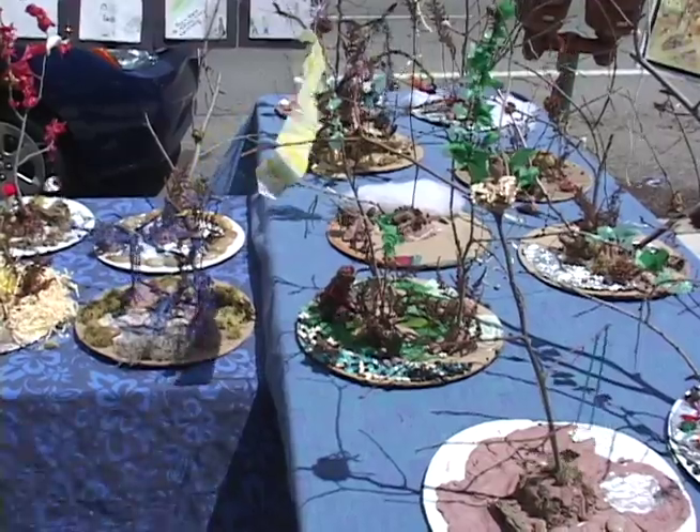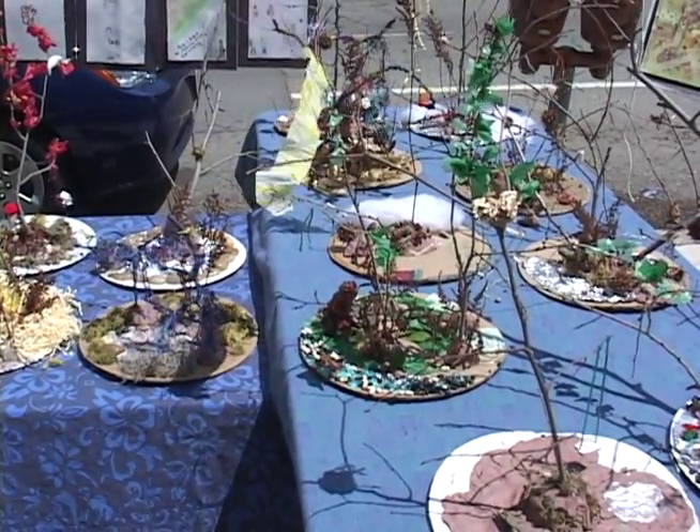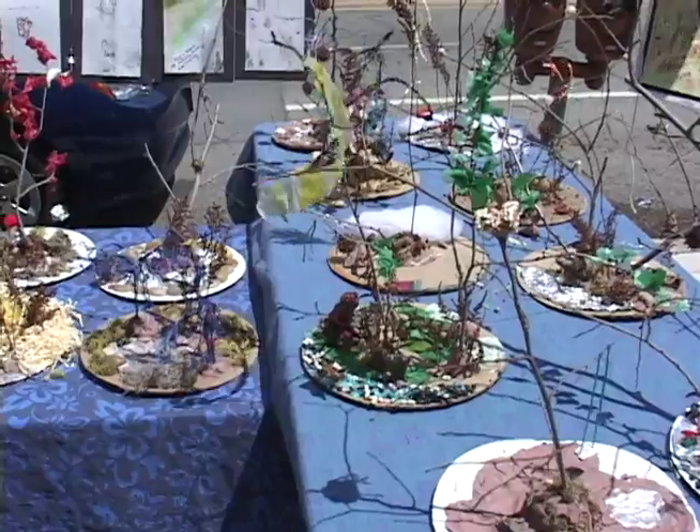I'm Asia Sageman, and I go to the New School for Jewish Studies. It's a Jewish Sunday school. And we do art night. This project was for Tu B'Shvat. It was about trees and stuff.